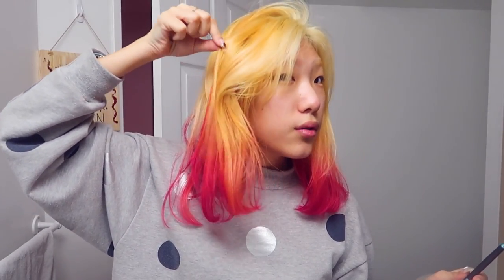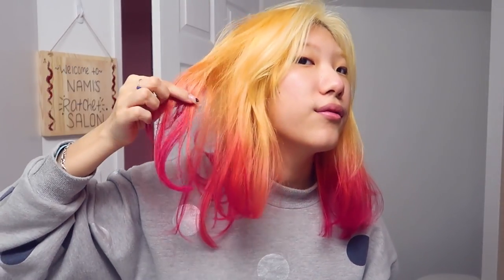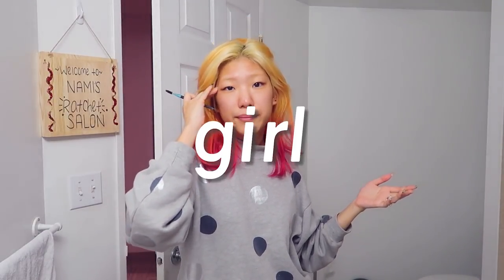Yesterday I bleached my brows and today I want to try dyeing them orange, because my hair is this gradient Phoenix hair. I feel like if my brows are around this tone — not platinum like they are right now, but a bit more orangey, not vibrant orange like down here, but somewhere around here — I wouldn't have to fill them in.